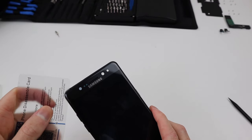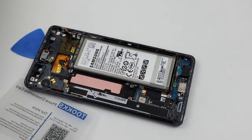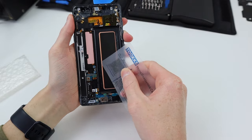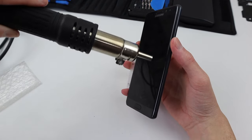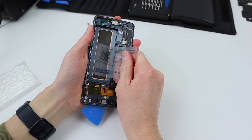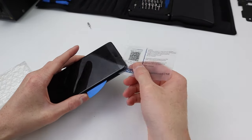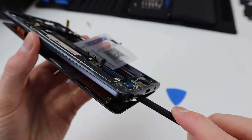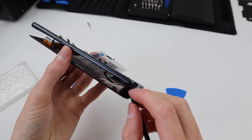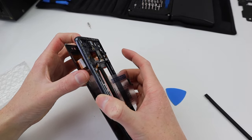We're going to bring our attention to the front display, which we need to remove so we can adhere it back down correctly. Getting this screen off is actually quite difficult — this one is a replacement and hasn't been stuck on very well. Regardless, I need to take extreme care as OLED screens are incredibly fragile and easy to break. Using plenty of heat and a card I'll try to separate the display from the frame, being very careful of the home button cable. Finally we can remove the display, carefully feeding the two wires through the frame.